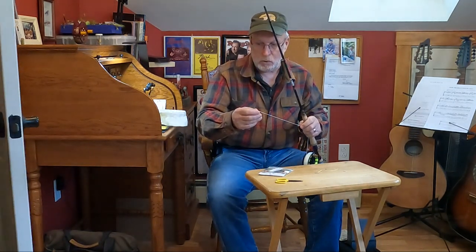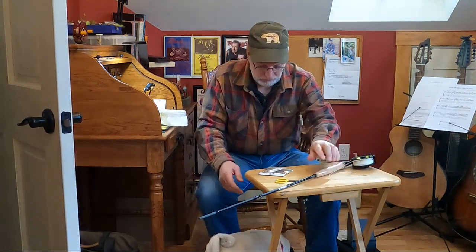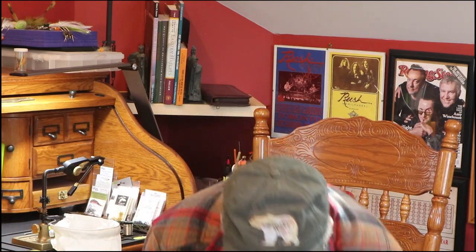I'm going to use this as a Euro-nymphing setup. At this point, if you were just using the fly line, you would just put a leader on.